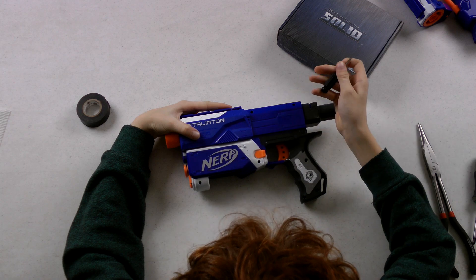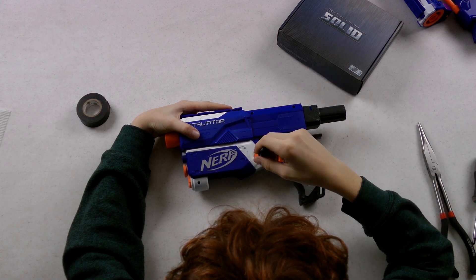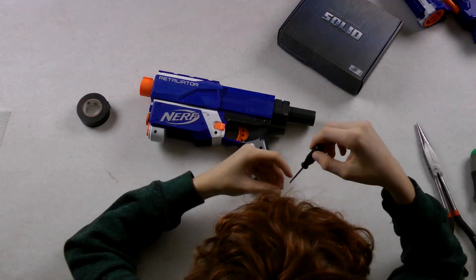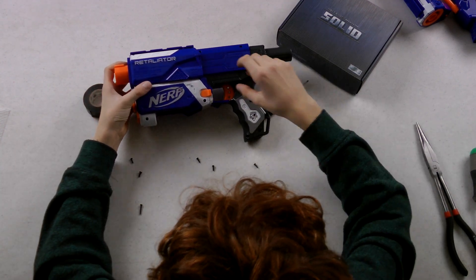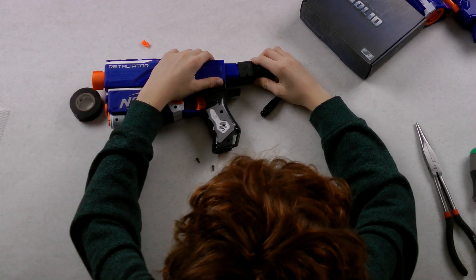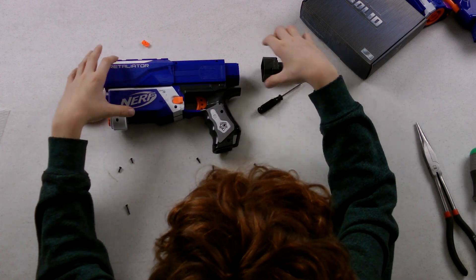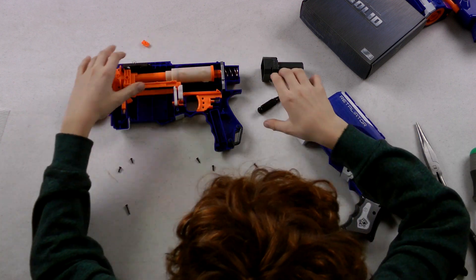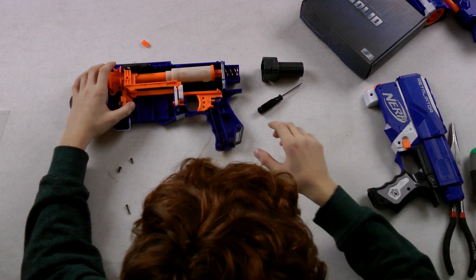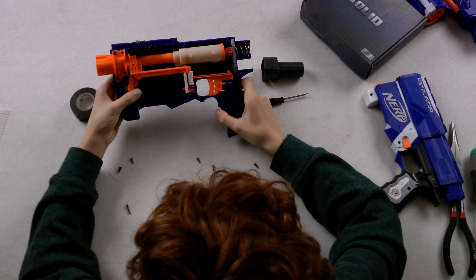So you want to start with taking off all the attachments and unscrewing the body. So now we've unscrewed it and I'll start taking it apart. You got to take this stock adapter off the back. And here's the inside of the gun.